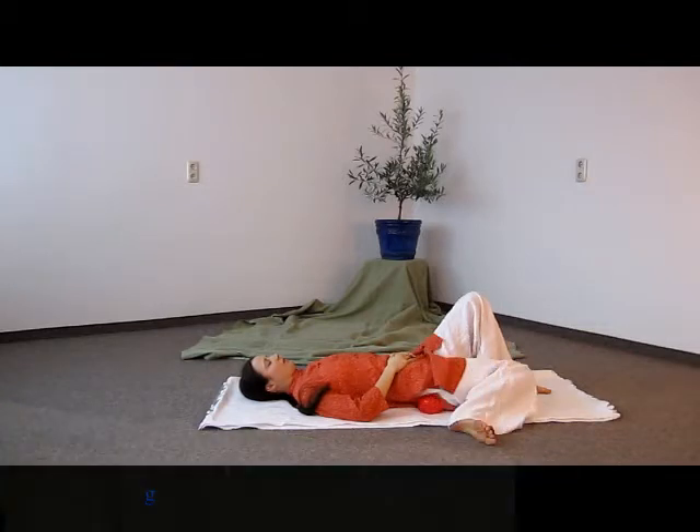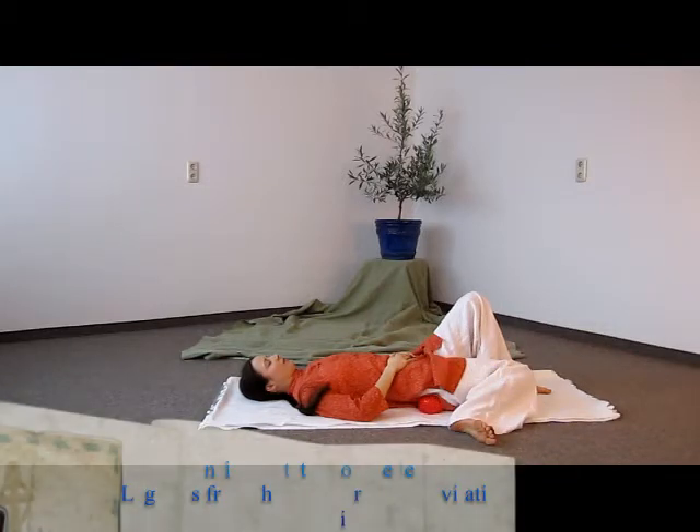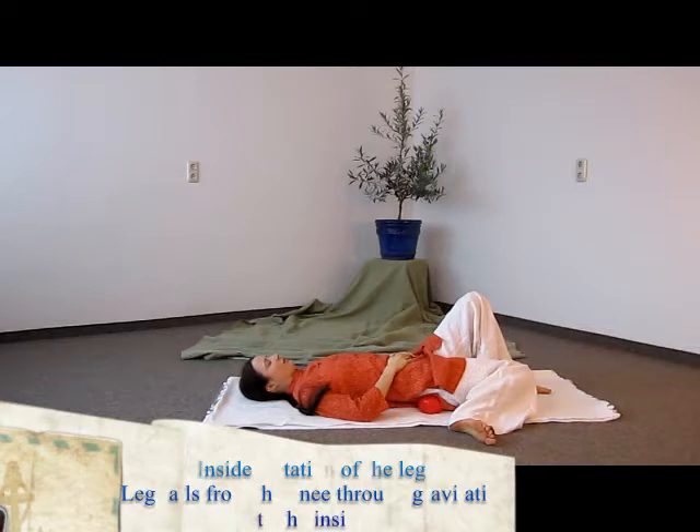Third step: you let the knee fall to the inside of the leg, so the cavity can work and the leg can completely relax together with the pelvis. These close movements are relaxing and lengthening the inside and the outside of the pelvis muscles.